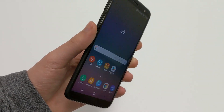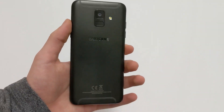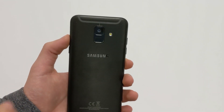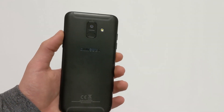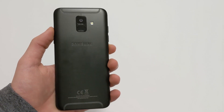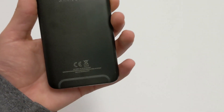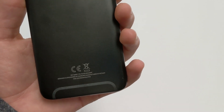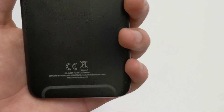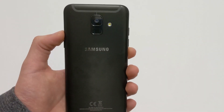Starting with the design — this is made out of metal all the way around, and it's a really nice design with a nice weight to it. One thing to note is that it is slippery, so I highly recommend a case. You have your antennas on the top and bottom; they might bother some people looks-wise, but I think they give it a good look. One thing I don't like are these markings here — they don't look that great on the phone.